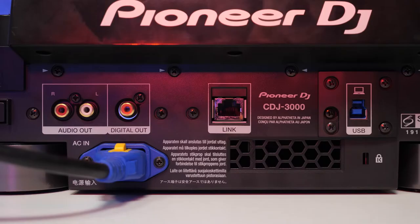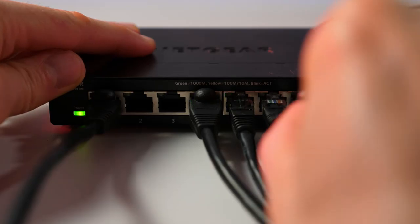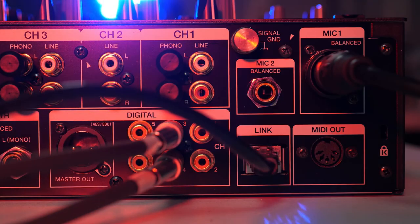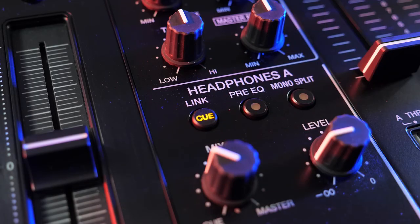Pro DJ Link uses the ethernet connection on the back of the player, allowing them to communicate and share music from their connected drives as well as phase meter, waveform, key sync, beat sync, instant doubles, my settings and more. Two players can be connected directly, or for more advanced setups a gigabit ethernet switch or router can link multiple CDJs and a compatible DJM. Linking your mixer provides awesome additional features such as the TouchCue function to preview songs, effects switches quantized to the beat grid, automatic master deck switching based on the fader or crossfader position, and on-air status which turns the jog ring red to let you know which CDJ is currently playing live.